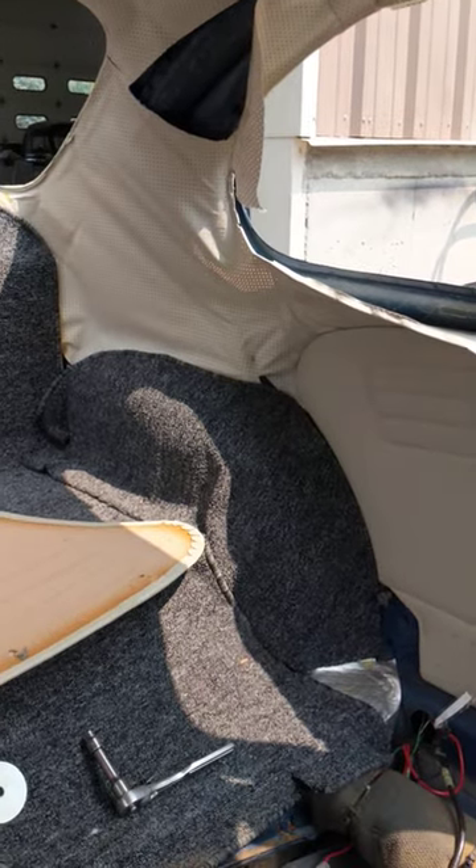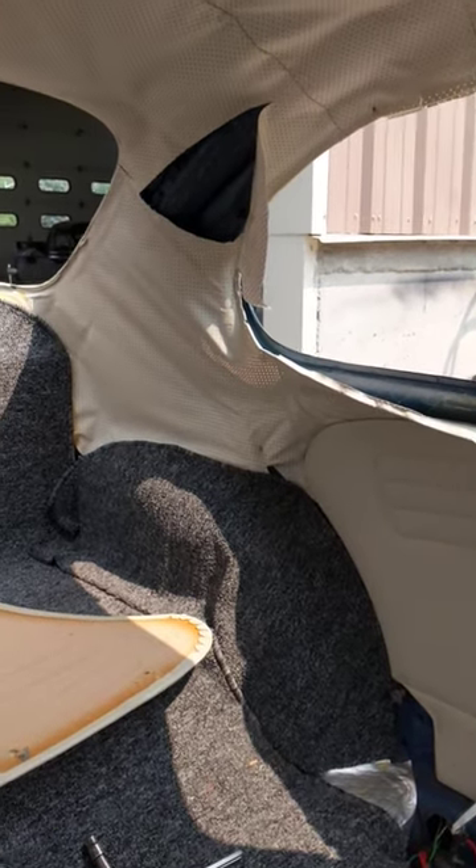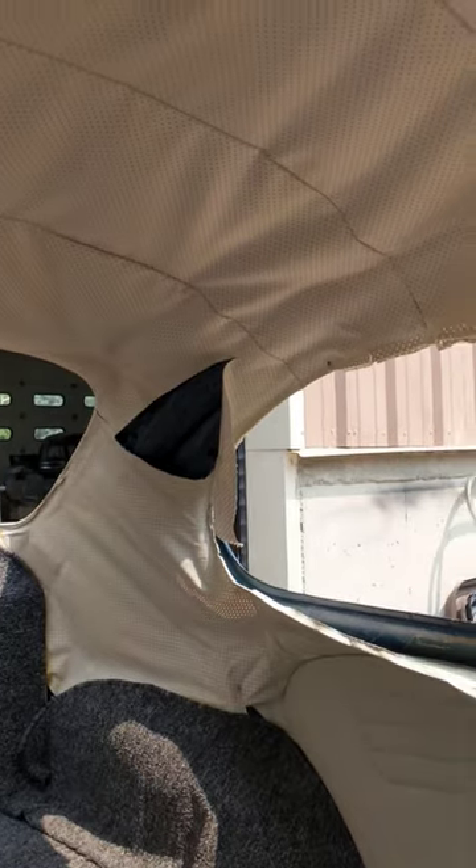I'm doing another headliner here for a client — it's a 1970 Beetle. You can see the vinyl headliner that was in this; it had a bunch of wrinkles. Apparently they didn't pull it too well. I get questions asked a lot where people ask me, 'Hey, can I put my headliner in without taking the windows out?'